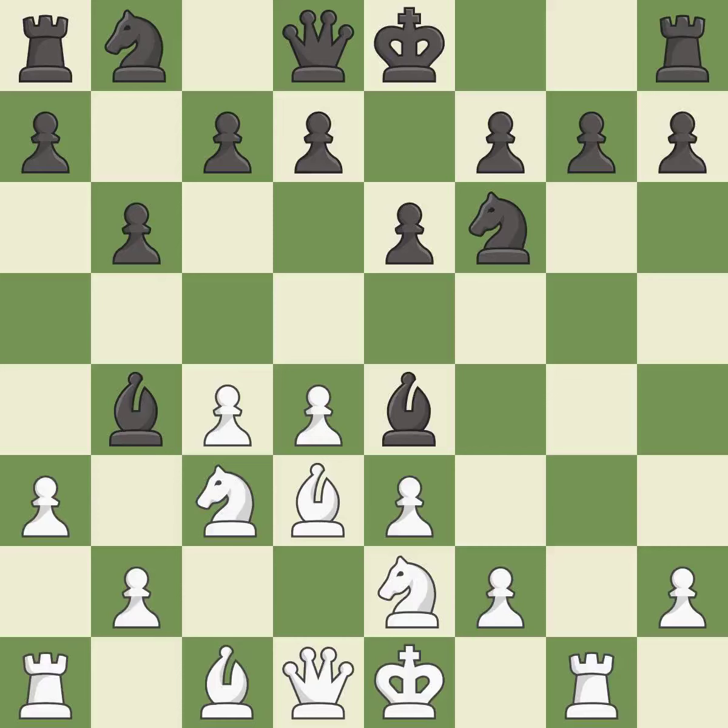That is a great move. After all captures, this results in an equal trade.